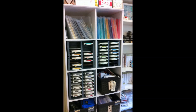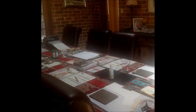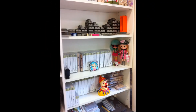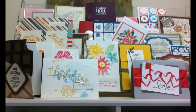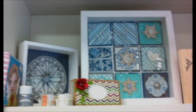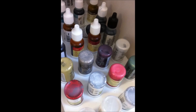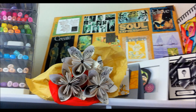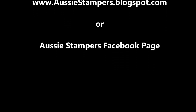So, if you'd like to come along, I'd love to hear from you and you can register either through the Aussie Stampers Facebook page or through my blog, aussiestampers.blogspot.com and come and join us. Thank you.